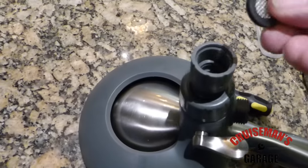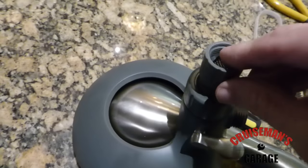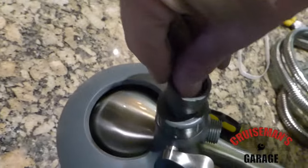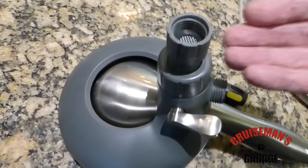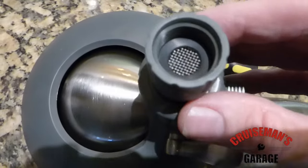Of course, you don't want to forget to replace the screen and the rubber grommet. Push that all the way down and it will go down. When you screw this into your water outlet, it will push that where it needs to be. Just don't forget to put that back because that screen is very important.